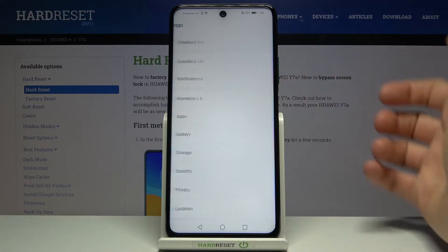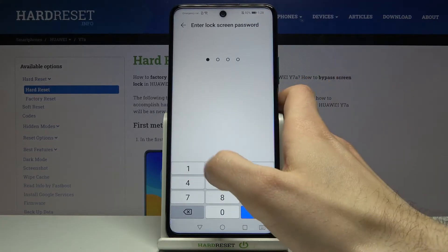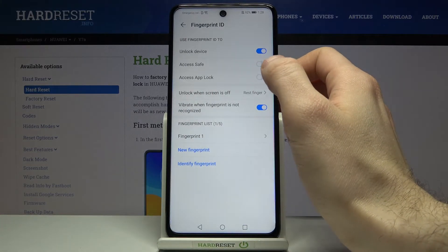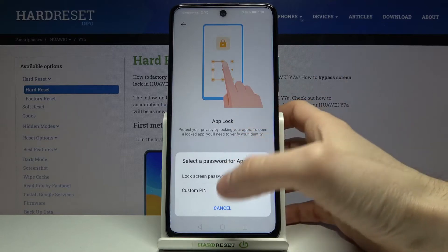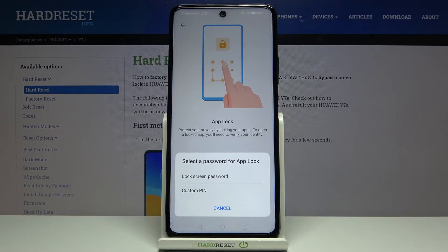After you've added your fingerprint, go to Biometrics and Password, then Fingerprint ID, and enable the feature Access App Lock. Tap Enable, and then you have to set a backup password for the app lock.